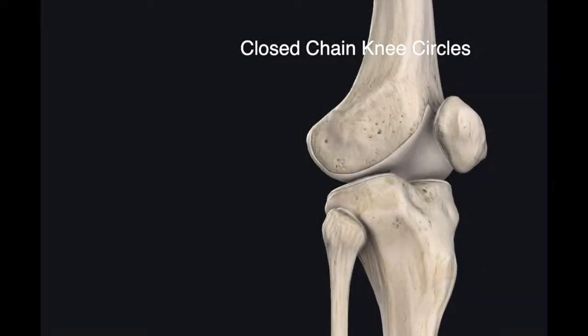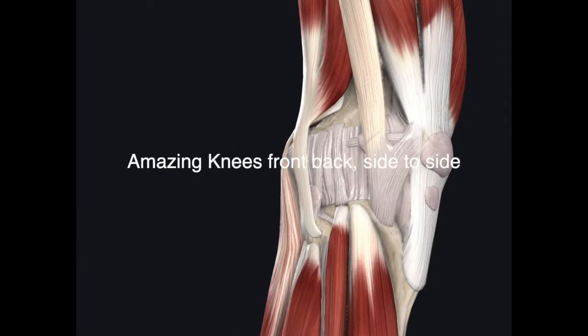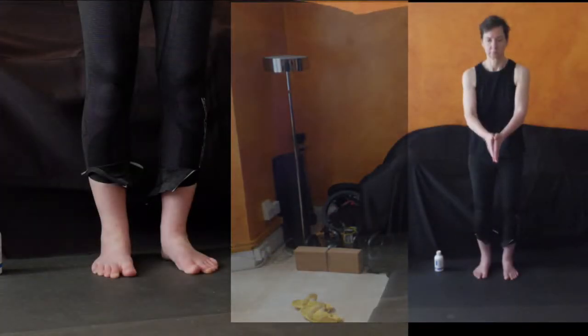Knees are incredible joints. They go back and forth, they go side to side, they go around — and so how are we going to get that signaling through our knees?